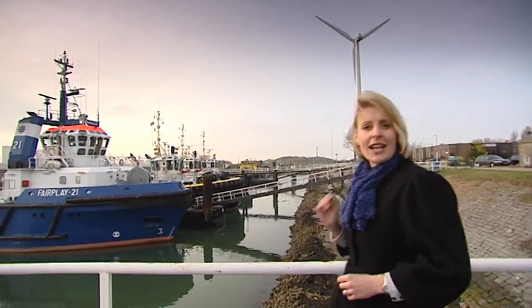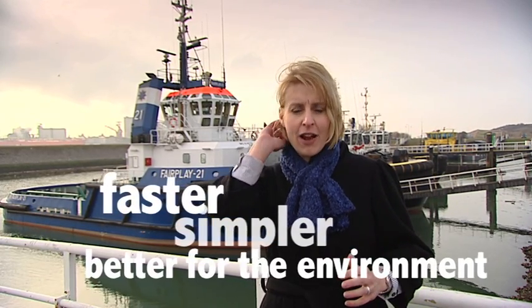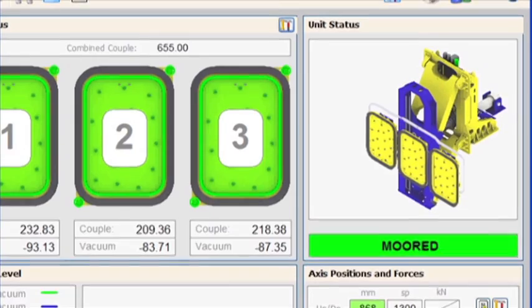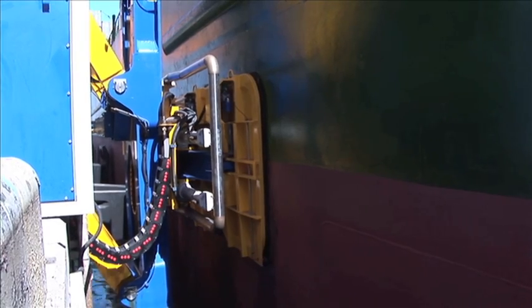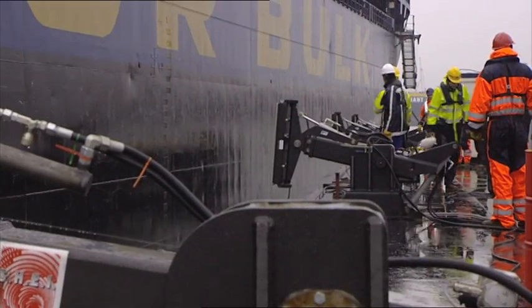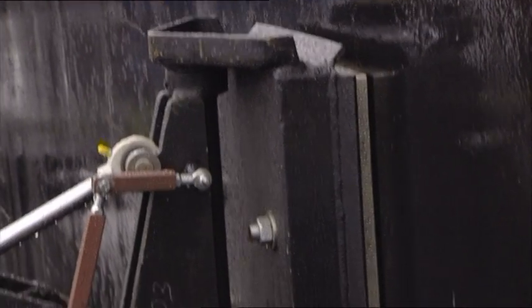The nautical sector is an innovative sector constantly looking for improvements to make the entire mooring process faster, simpler, and better for the environment. A good example is the so-called Moor Master, based on vacuum techniques — vacuum pads operated by one push of a button keep the vessel in a secure position. Another innovative mooring system without any line handling is based on magnetics.